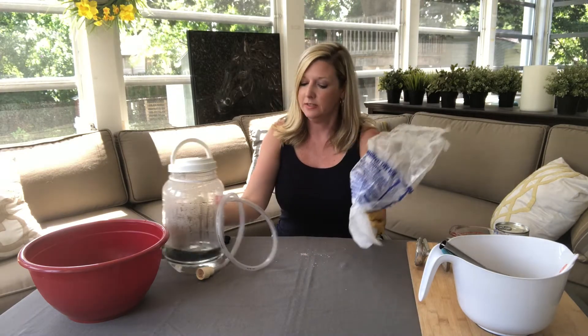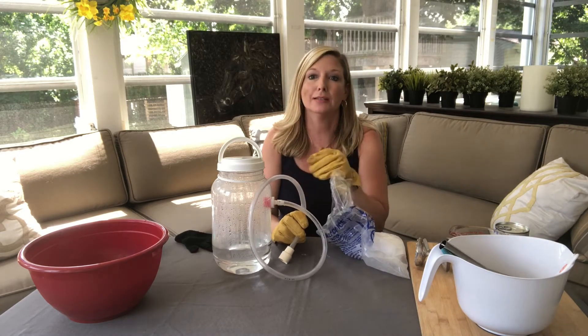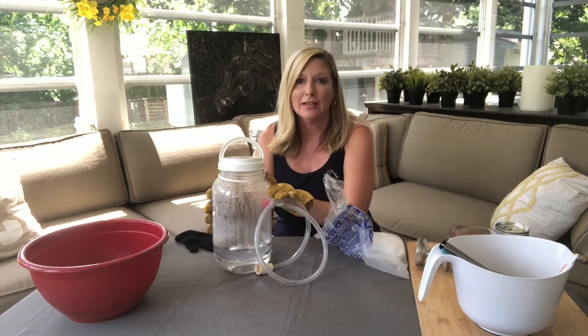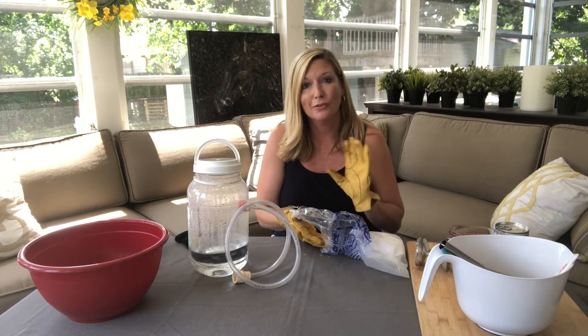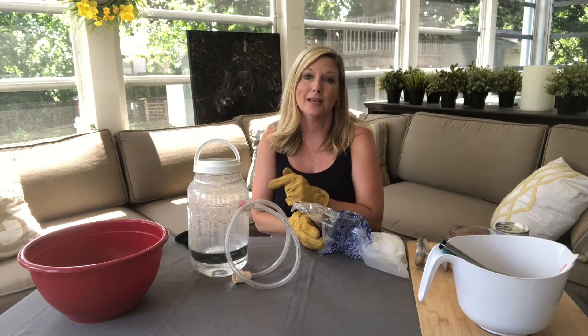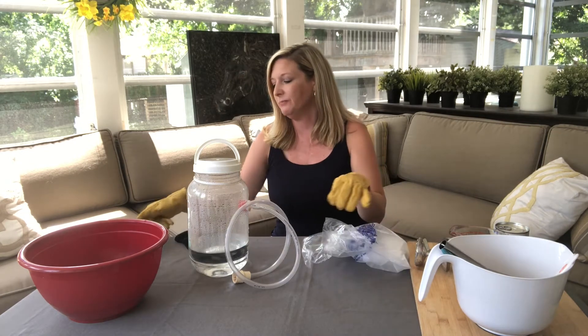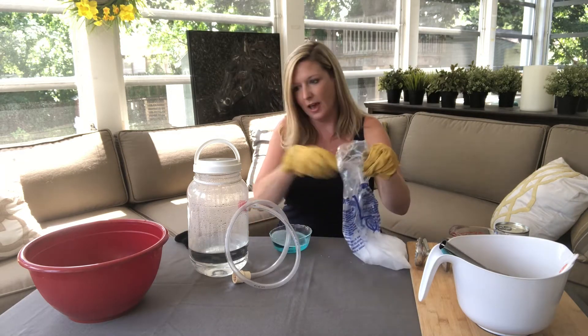Now I'm going to put some of this dry ice into this container of water I have here. I bought this as a kit - this whole container that already has the tube and everything - but there are ways you can make your own, and there is a link in the description of this video where you can see another video showing how. You're gonna need a container like this, some dry ice which you can find at some grocery stores, and a bowl of dish soap and water.